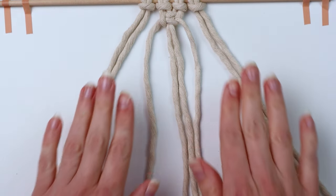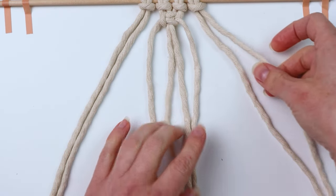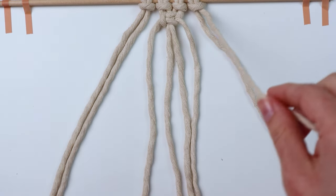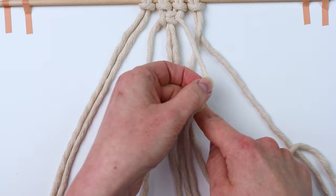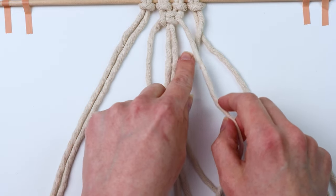Put those cords down, then take the far right cord and bring it over the next cord over, and then bring it under the ones we just used as a working cord.